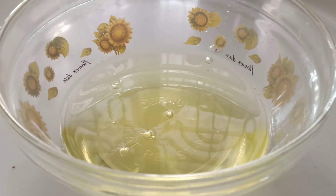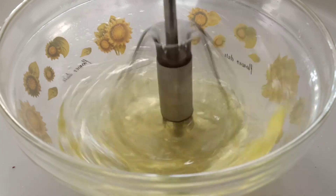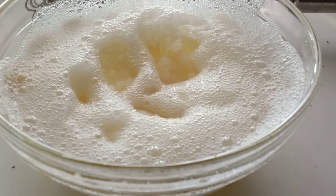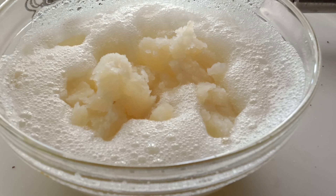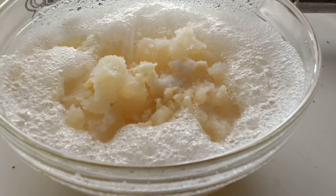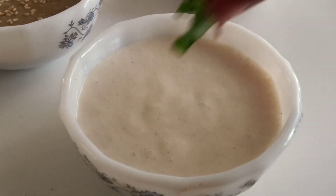For making sweet mayo, I have taken three egg whites. Repeat the same process — beat really well. Add some cooked mashed potato and finely chopped garlic, a pinch of salt, and some sugar. Mix well and your sweet mayo is ready.